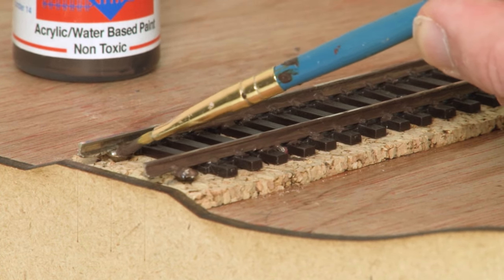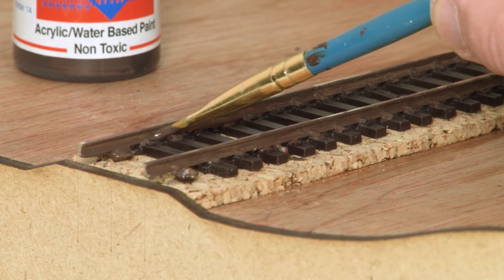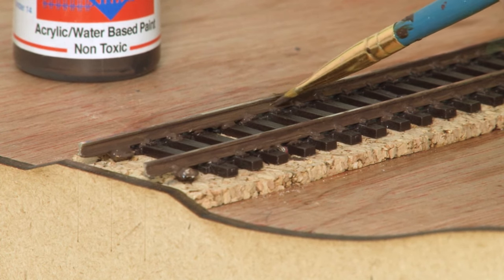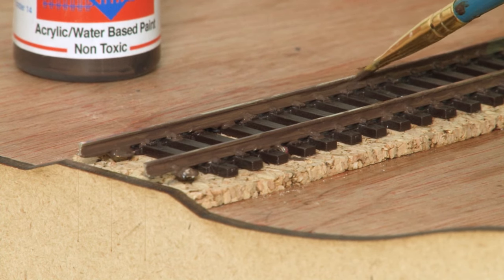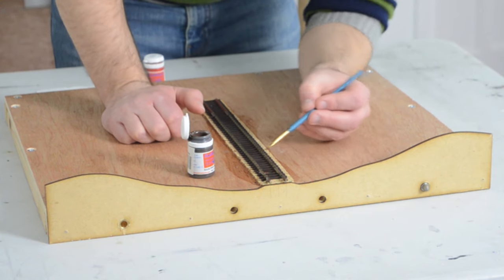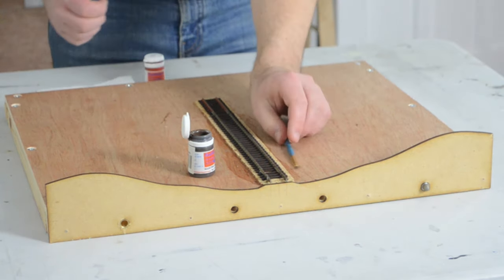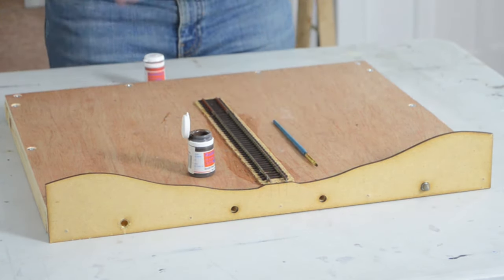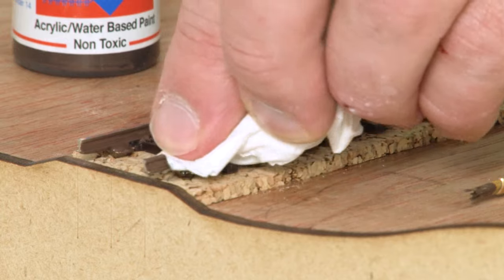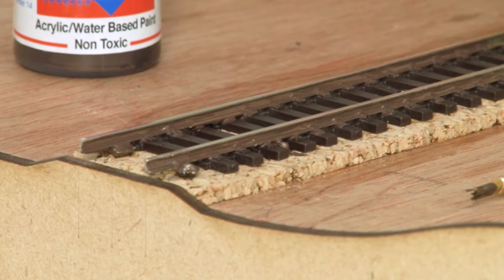Don't forget to paint the insides of the rails too. Now if like me you have a portable layout that can be viewed from multiple angles, then you need to paint both of the outsides of the rails and both of the insides. If however your layout is fixed to the wall, you're unlikely to ever be able to see it from the opposite side, so you might be able to get away with not painting the sides that face the back. When you've painted all the sides, use a tissue to wipe away any excess that may have found its way onto the top of the rails.